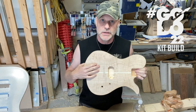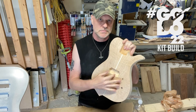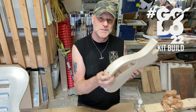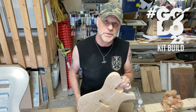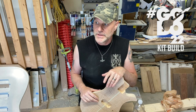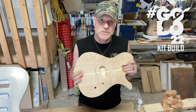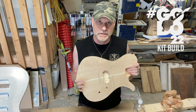The bridge holes have been drilled. The pickup cavity's been routed. Volume knob drilled, kill switch hole drilled, output jack hole drilled. We're looking pretty good. This video ended up being a lot longer than I originally wanted it to be, but that's okay. Now that I'm to this point, I've got the neck picked out, the body is essentially finished in terms of construction. Now it's just a matter of a little more sanding and prep work, and then I can get it stained and finished up.